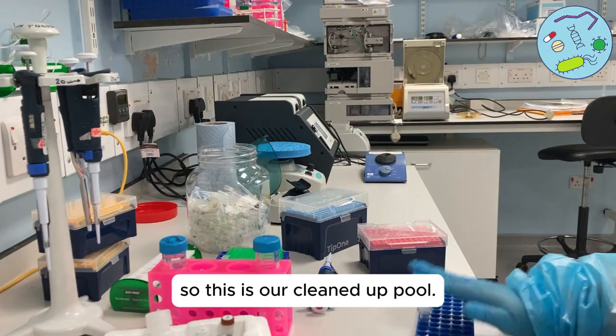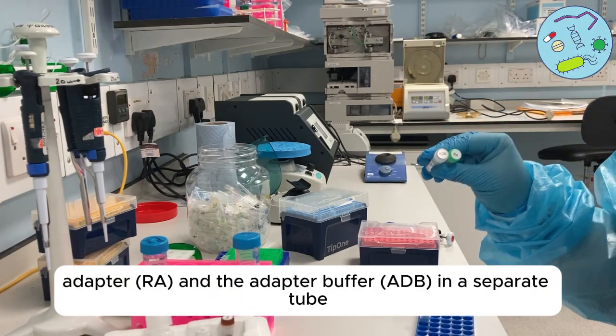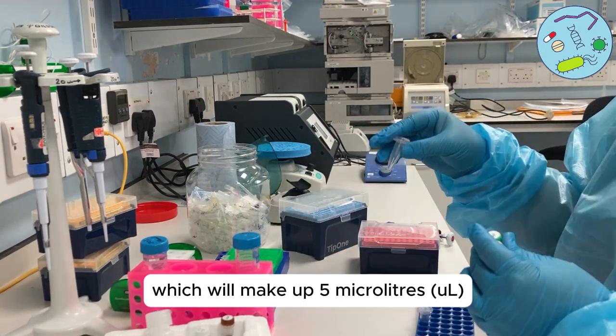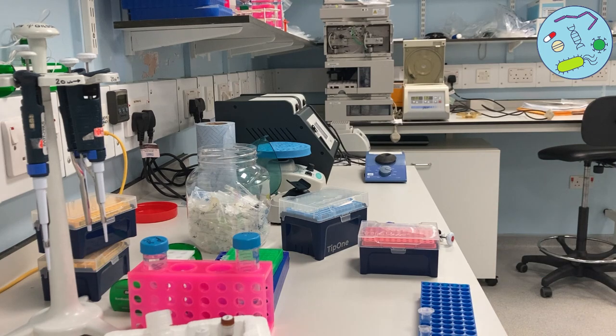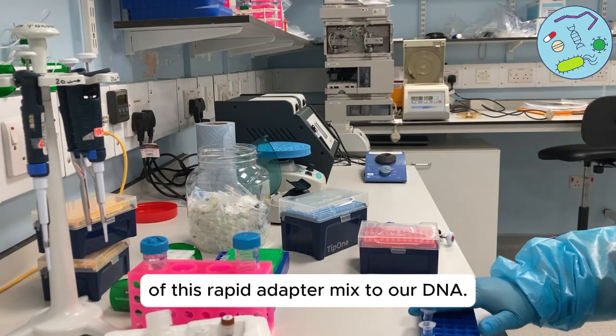This is our cleaned-up pool. The next thing we need to do is make up the rapid adapter and the adapter buffer in a separate tube, which will make up 5 microliters. We then need to add 1 microlitre of this rapid adapter mix to our DNA.